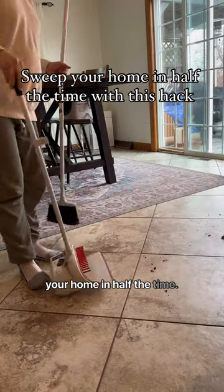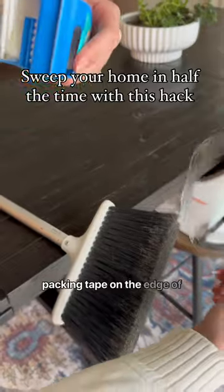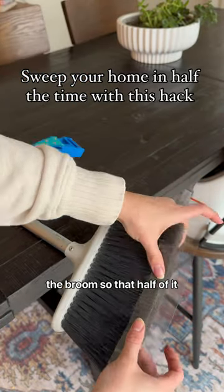This is how you can sweep your home in half the time. Get your broom and some packing tape and put the packing tape on the edge of the broom so that half of it is exposed.